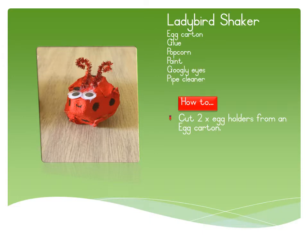Ladybird shaker: cut two egg holders from an egg carton and add a third with some popcorn. Glue it together and make sure that there are no gaps, then paint it and decorate it.